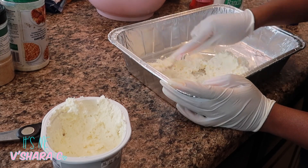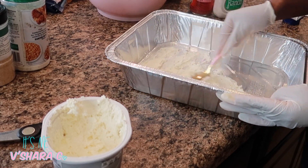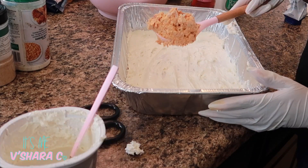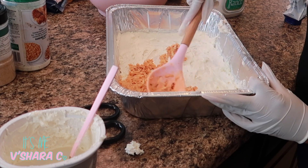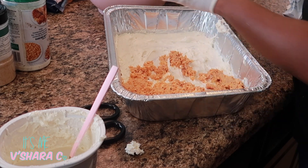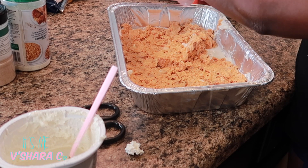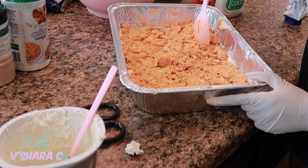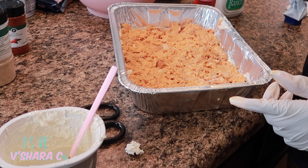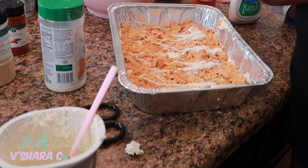I take my whipped cream cheese and spread that all over the bottom of the pan with a spoon. I use one chicken per pan — so this is one of those rotisserie chickens from earlier. On top of the chicken mixture, I go in with a little bit more of the ranch seasoning, some ranch dressing, and sour cream.